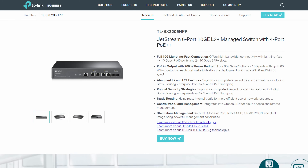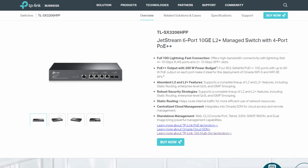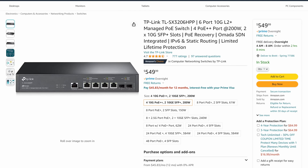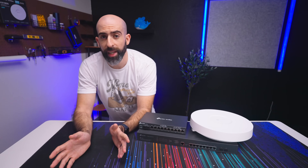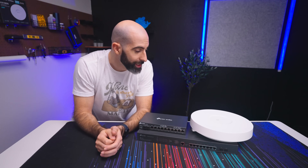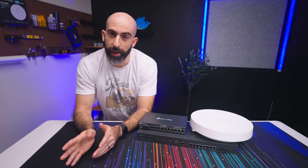At the time of making this video, there's only one switch in the Omada line that is PoE++ enabled, and that's a 6-port 10 gigabit switch that will run you $550. With all that said, this access point is still an absolute monster and will give you the fastest Wi-Fi speed you can get right now.